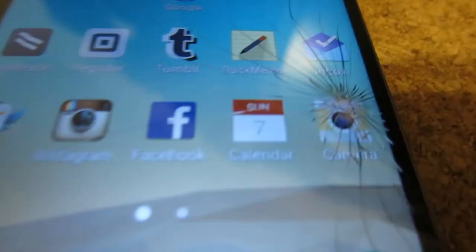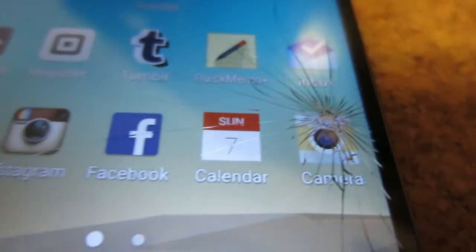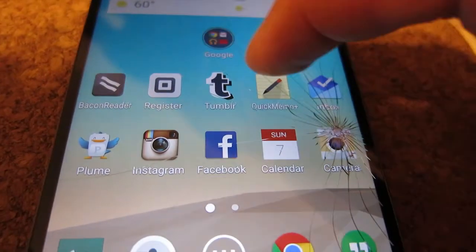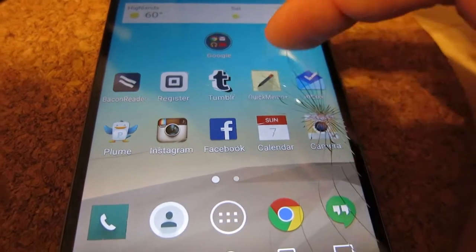So I broke my phone today. Pretty nasty crack there, and the touch screen doesn't really work anymore. So I'm going to have to get it replaced tomorrow.